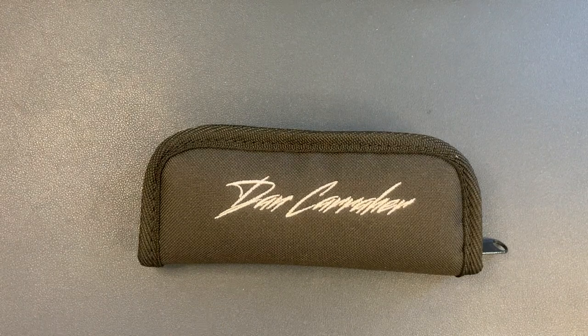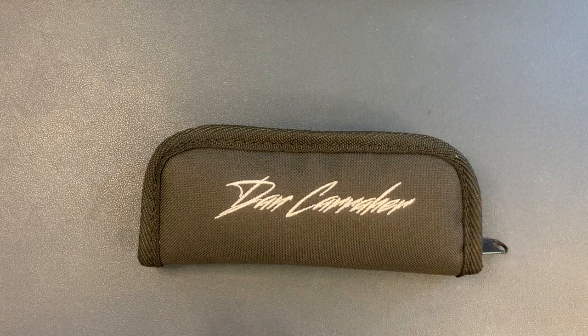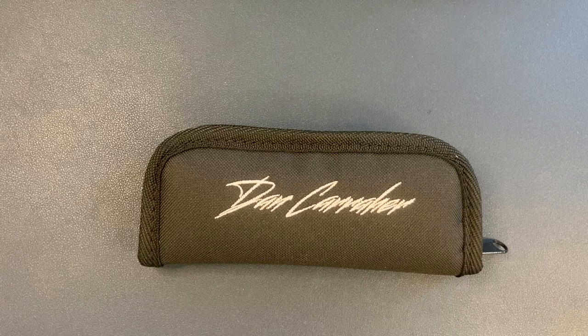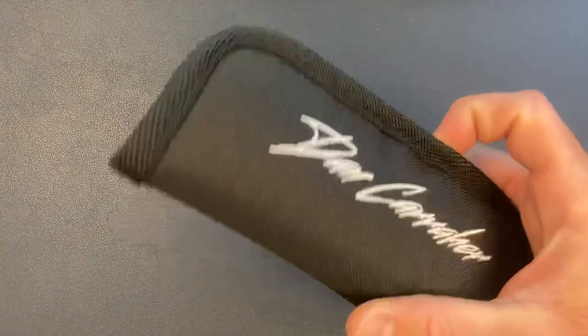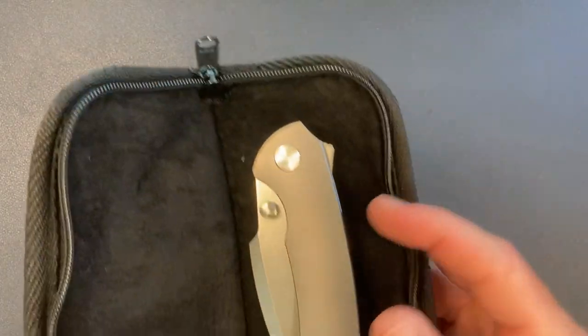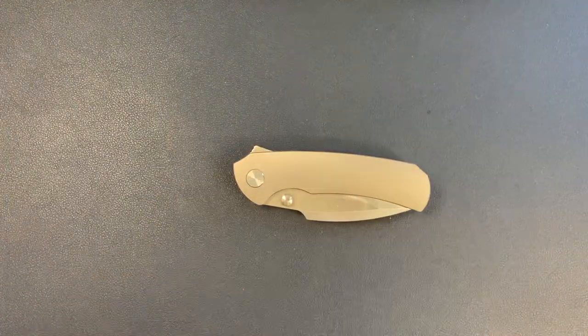He had just opened a pre-order for, I think, Damasteel or half-dressed or full-dressed — some fancier variations of the same integral model. I was thinking if only he had a plain titanium one I'd get it right now, and he did have a plain titanium in stock. Last time I checked there were still a few available, and he is doing a pre-order for the fancier versions. Let's go ahead and get unpouched here.